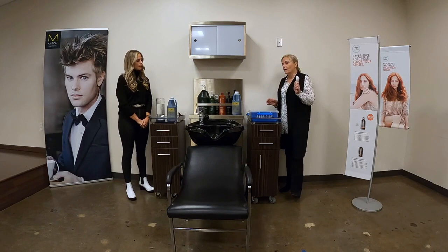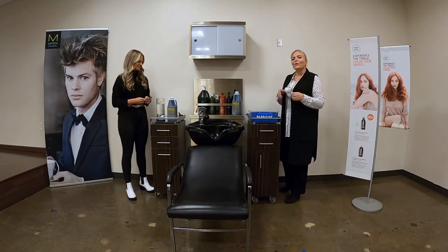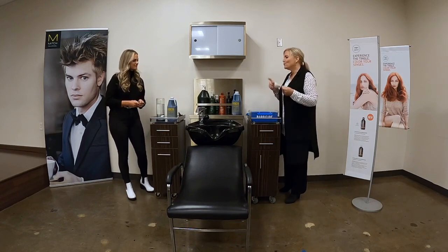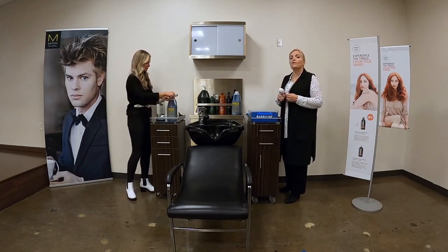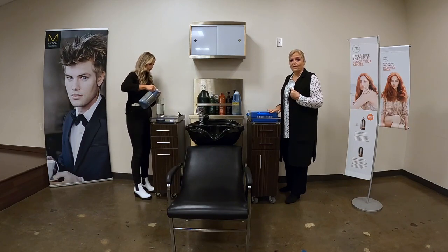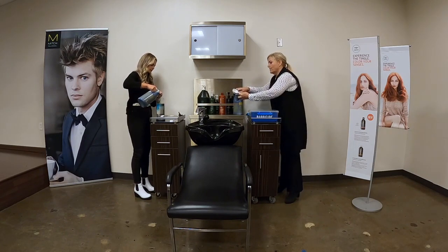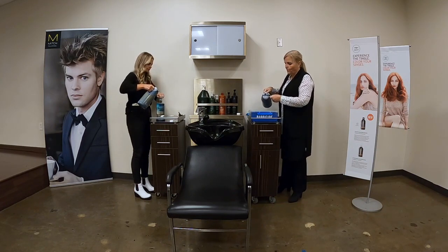Since my container is bigger I'm using a measuring cup, and her container is smaller so she's using a tablespoon. We said it's two ounces into 32 ounces — two ounces is four tablespoons. So she's going to put four tablespoons of disinfectant in hers. I have double the water, so I'm going to put eight tablespoons in mine. Four tablespoons is a quarter cup, so I'm putting two quarters — half a cup — of concentrate in mine.